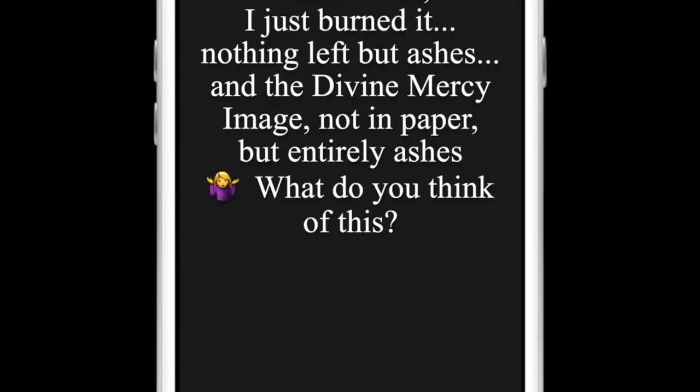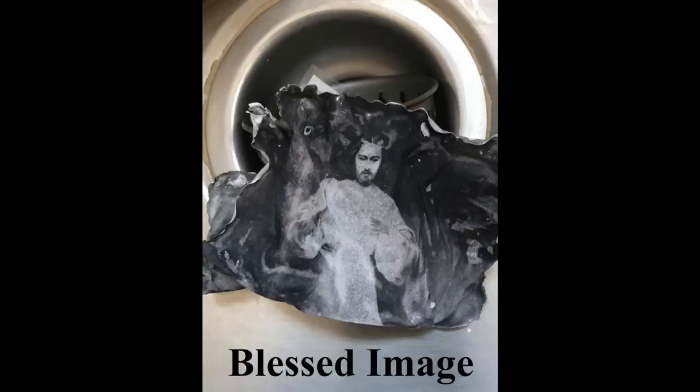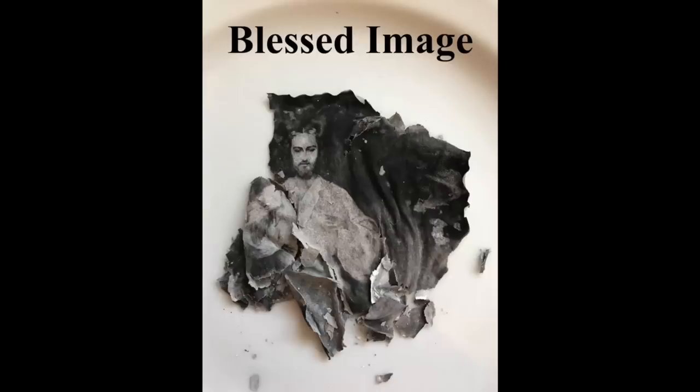Nothing left but ashes and the Divine Mercy image — not in paper, but entirely ashes. What do you think of this? Now look at this first picture. What you see is a burned image of Divine Mercy. Please don't worry — that's actually the proper way to dispose of a blessed image. But what is amazing in this photograph, if you look closely, is there's no paper left. This photograph shows what is only a single piece of ash, but the Divine Mercy image did not burn.